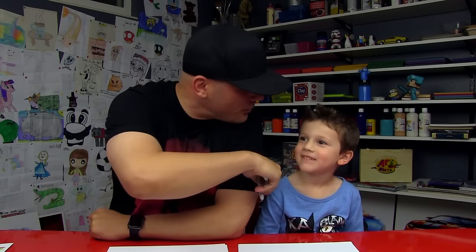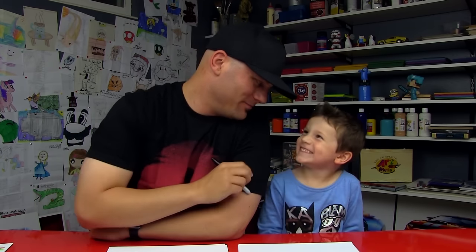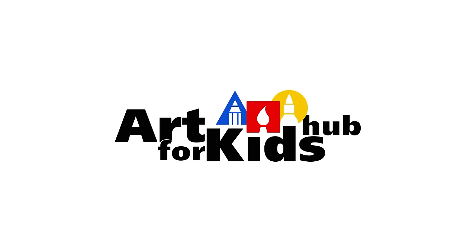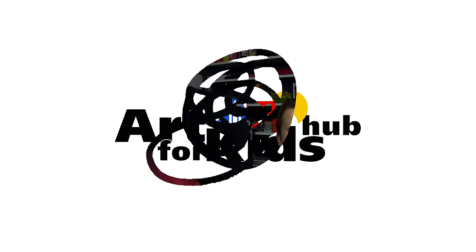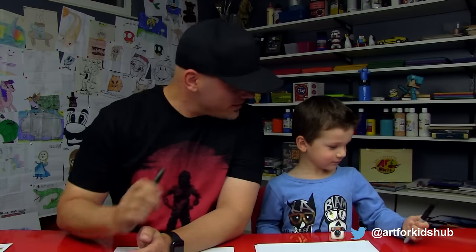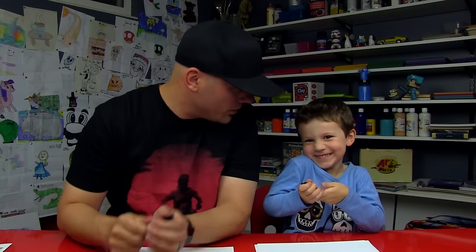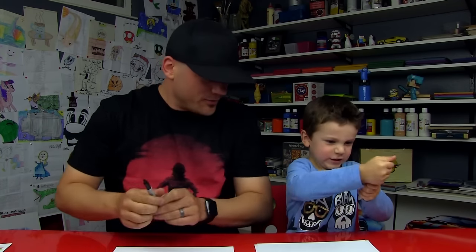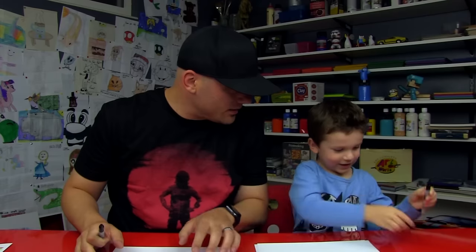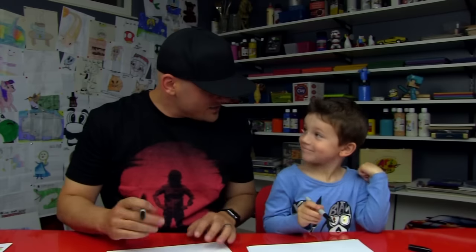Hey art friends, we're going to draw a really cool cartoon dinosaur today. We hope you guys are going to follow along with us. We're going to keep this art activity nice and simple. We're going to draw a cartoon dinosaur — like a T-Rex. Yeah, super cool. He's got little arms and he's got a big head.